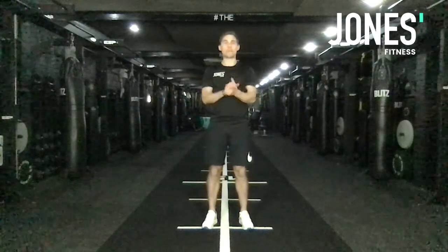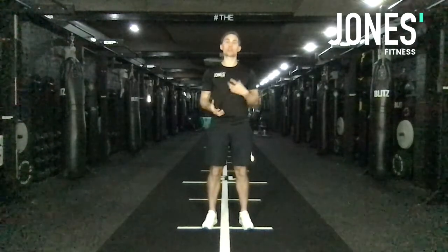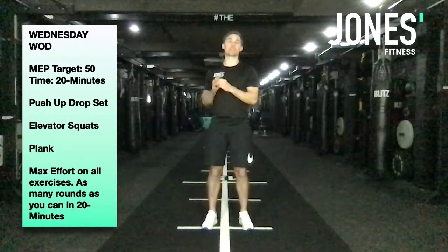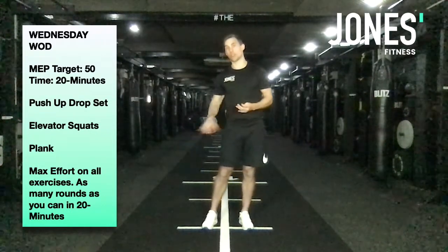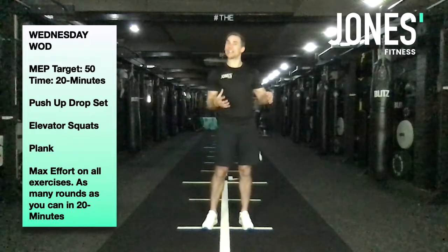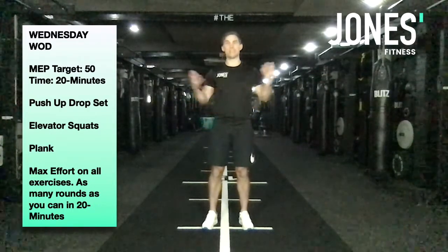Nick here from Jones's Fitness, we're back with Wednesday's WOD. Today we're going to work in a slightly more strength-based WOD. We've got three main exercises — you're going to complete as many reps with good form as you can, max effort. Set the timer for 20 minutes and complete as many rounds and reps as you can in that time frame. Everyone's going to work to a slightly different beat.